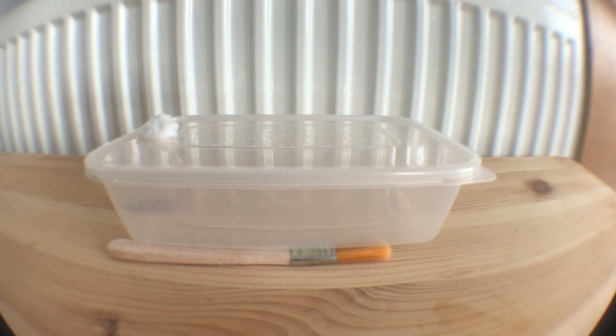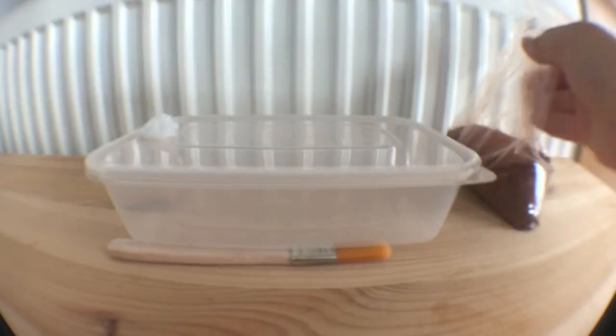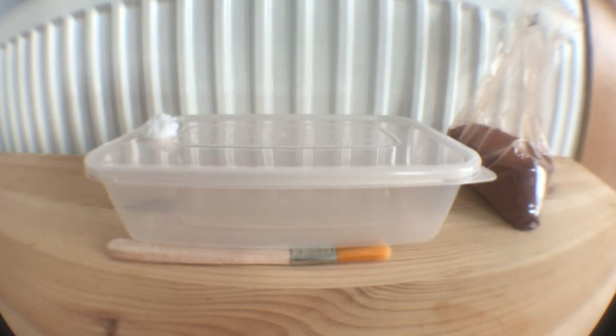All you're going to need to start off with is a container. I've chosen a Chinese takeaway container. I melted a hole in the top of the container and filled it with cotton to allow for ventilation.